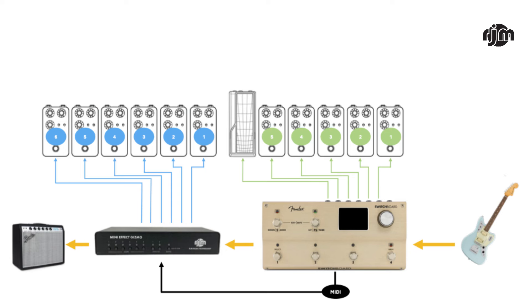PDF number two is just what you can do with your Fender switchboard — you don't need a Mini Effects Gizmo or anything else. Now let's say just adding one more pedal isn't good enough, or — a more common situation — what if you want to add another pedal that's not MIDI controlled? So it doesn't have that computer inside; it's a traditional analog or digital pedal without MIDI capability.